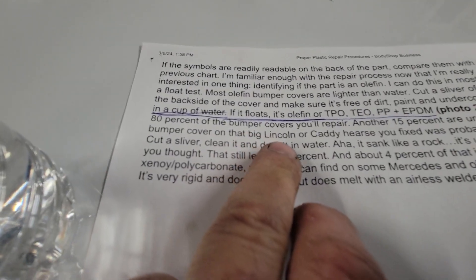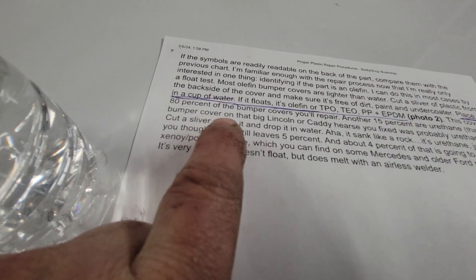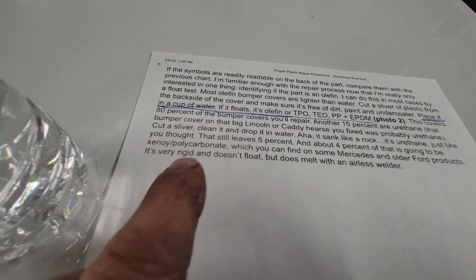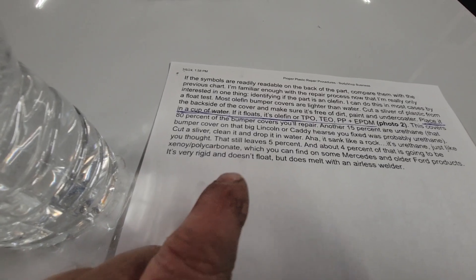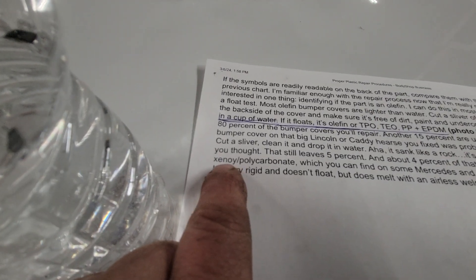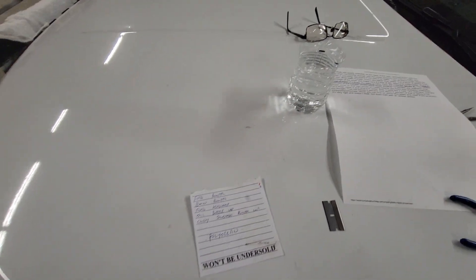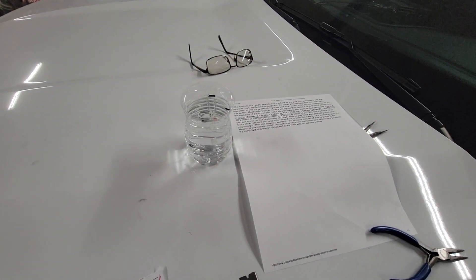This covers about 80% of the bumper covers you will repair. Another 15% are urethane bumper covers, found on things like a big Lincoln or Cadillac — cut a sliver, drop it in water and it sinks like a rock, so this adhesion promoter will not work with urethane. Then about 4% is Xenoy (X-E-N-O-Y) or polycarbonate, found on some Mercedes and older Ford products — very rigid, doesn't float, but it does melt with an airless welder. There you go — we learned something.